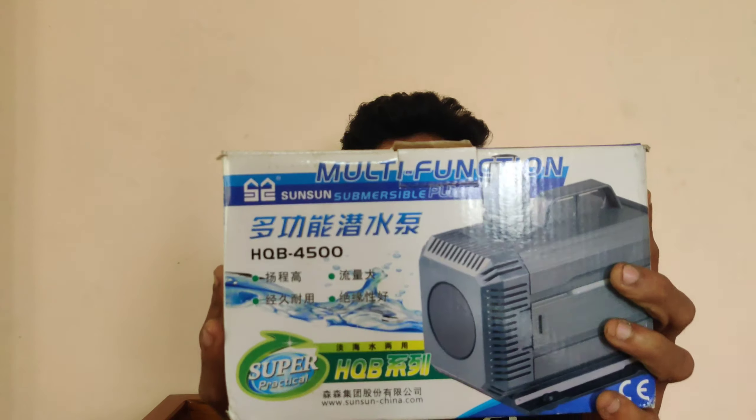Hi all guys, welcome back to our channel. In the description we have a five feet tank, we have a motor. This is the one we have to show — how the motor works. We have to show the video and the motor. We have got the engine here, we will unbox the engine and see this engine. If you're interested in the channel, subscribe and press subscribe. Let's start the video.